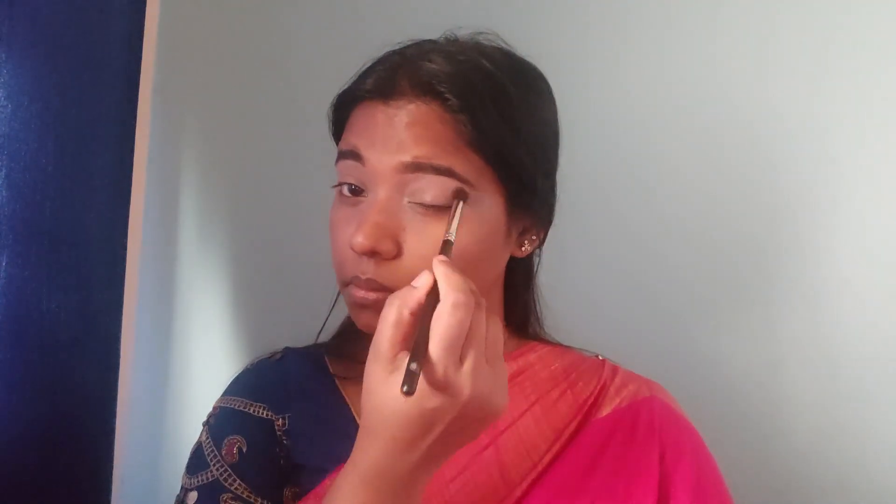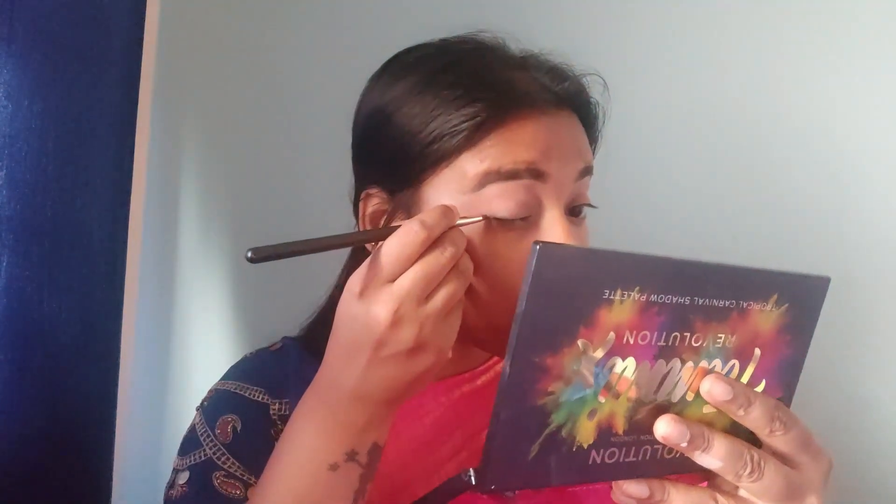Then I pack PAC HD Translucent Powder to set my concealer on the face. Next, I'm using the Makeup Revolution Tammi Tropical Palette and applying a purple shade on the outer area of the eye.